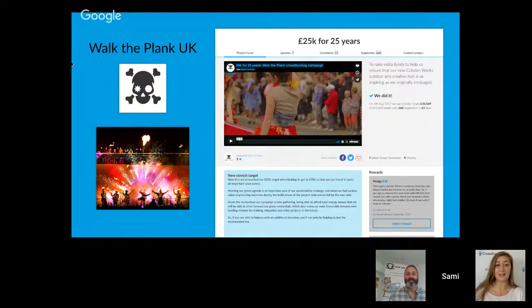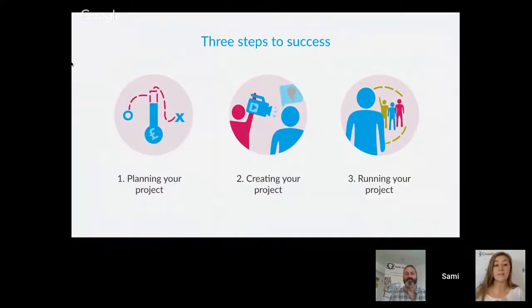Tom is going to share some really good advice throughout the session about how they made such an amazing job of their Crowdfunder project. Just to mention: we ran another session last week on planning your project — the first in this series. If you haven't watched that, you can find it on the event page or via the link below. That session covered creating your team, refining your project idea, and creating your network map.